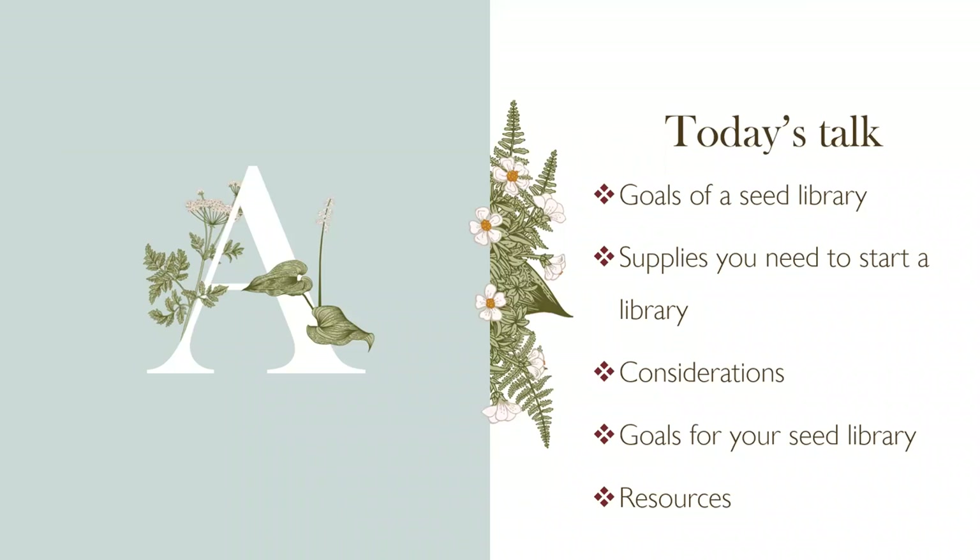Let's talk about seed libraries at home. The San Bernardino County Master Gardeners started our seed library in 2017, or the end of 2016. Several of us went to a festival in Northern California put on by a large seed company — a really fun festival about seed saving and its importance — and that inspired us to start the seed library. I'm sharing the things we've learned over about five years, boiled down to something you could start at home, at your local community garden, or school.